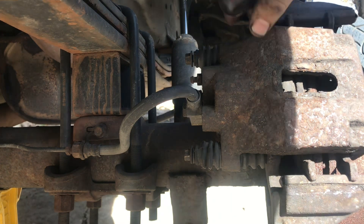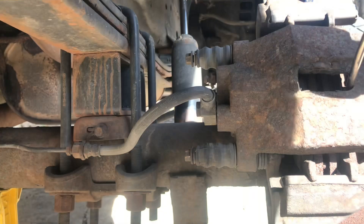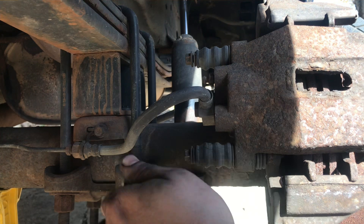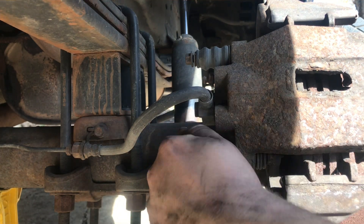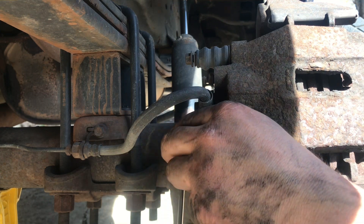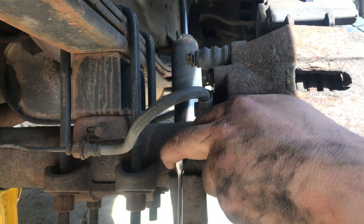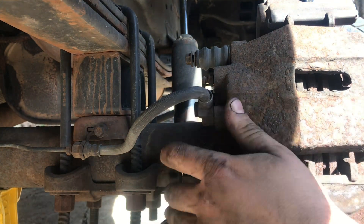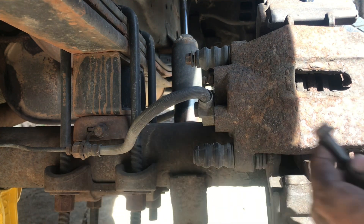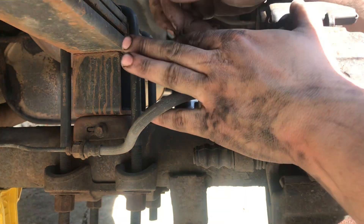Once I've got those loose a little bit like that, I go ahead and just take a screwdriver, stick it in that caliper and push that piston — this makes it a lot easier for going back together. Go ahead and get your bolt out, that's the bottom one. We'll get the top one the rest of the way out here.